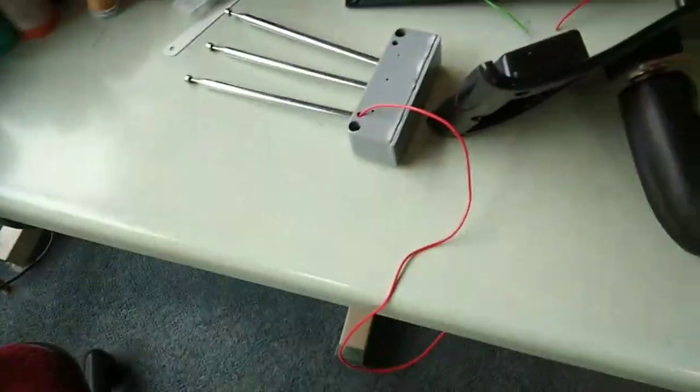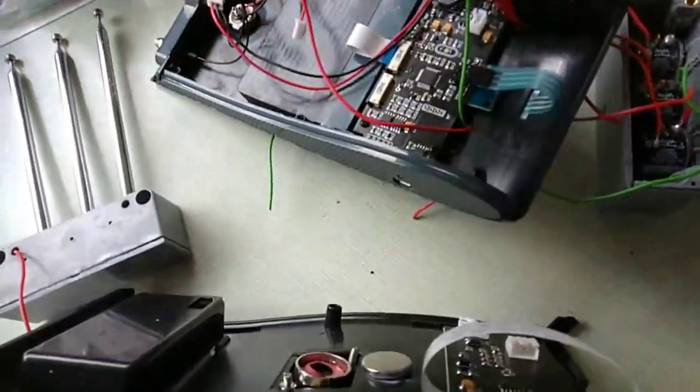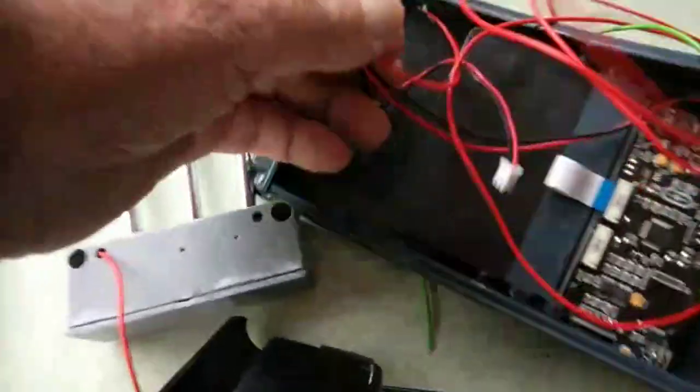Well, you can see you get interrupted with these things — people want to talk to you. Anyway, I'm going to start doing some connections here. All these wires, I'm going to connect them to these other wires up here.